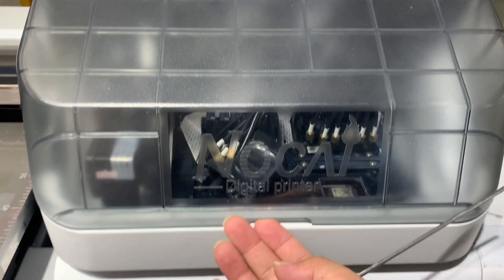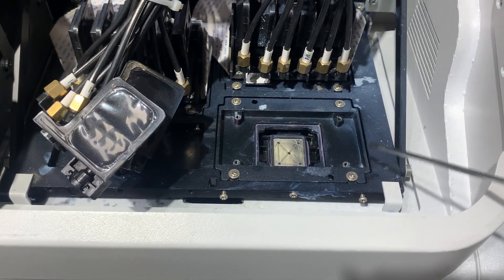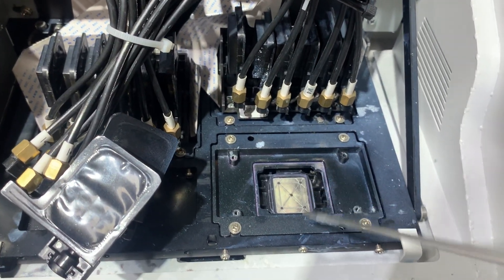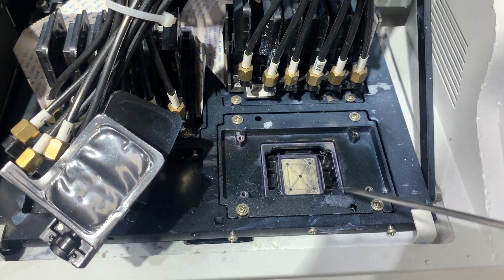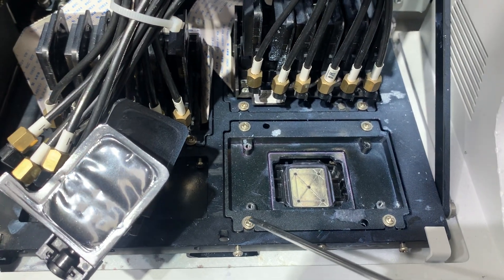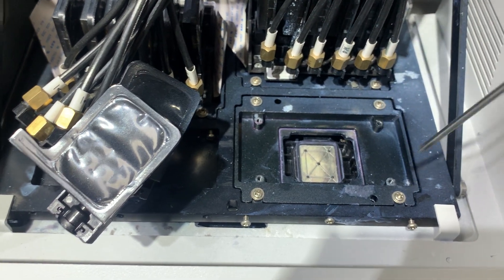Now let me show you how to do it. This is the varnish head. We take out the head, but when you adjust the printhead direction, there is no need to take out the head. Just first loosen these four screws a little bit.